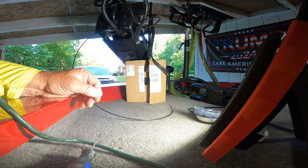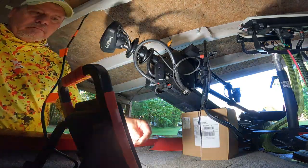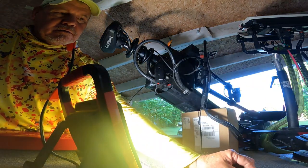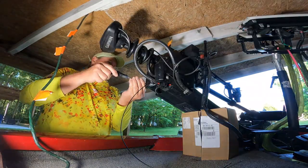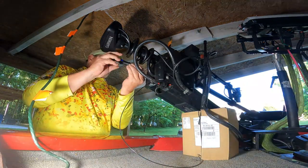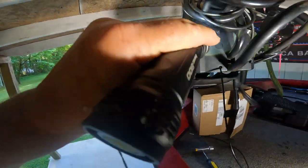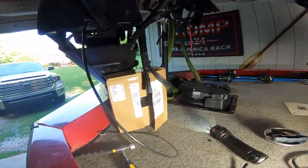Now my next step is I'm going to take all these screws out. It looks like it's already got a little bit of Loctite on there, so I'm going to put some back on there. Take out all your screws — you've got eight of them: one, two, three, four, five, six, seven, and you've got one right there in the middle. Take that out, and you're going to pull that plate off.